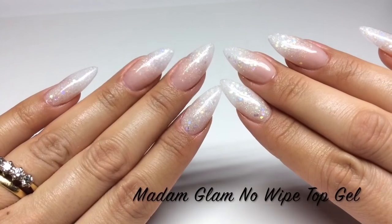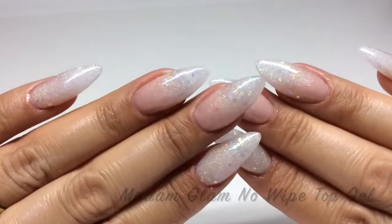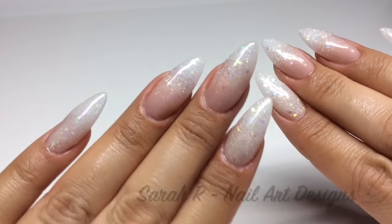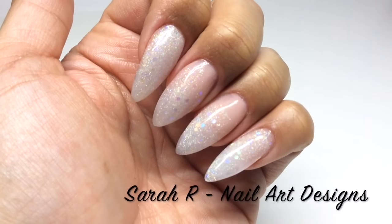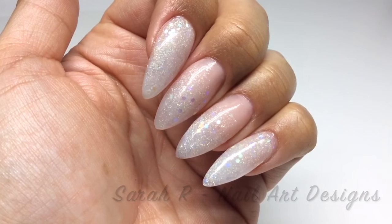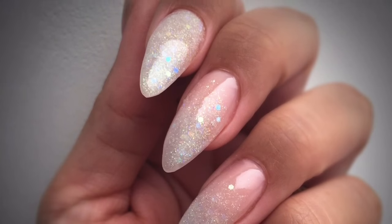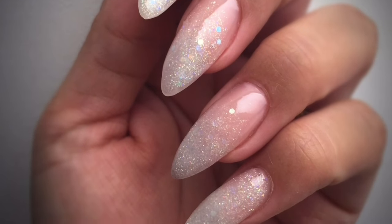Here are the finished nails. I used the Madam Glam No Wipe Top Gel because it's super, super shiny. I'm so glad I did these — I've been dying to do a sort of fantasy set, something I wouldn't normally wear. I really hope you enjoyed this one, guys, and I'll see you in the next one!